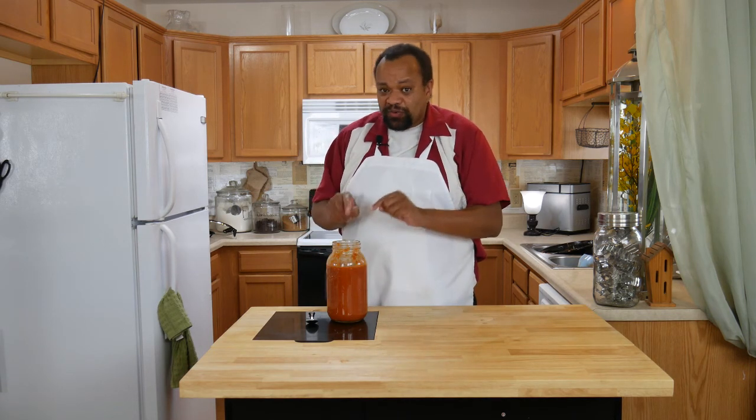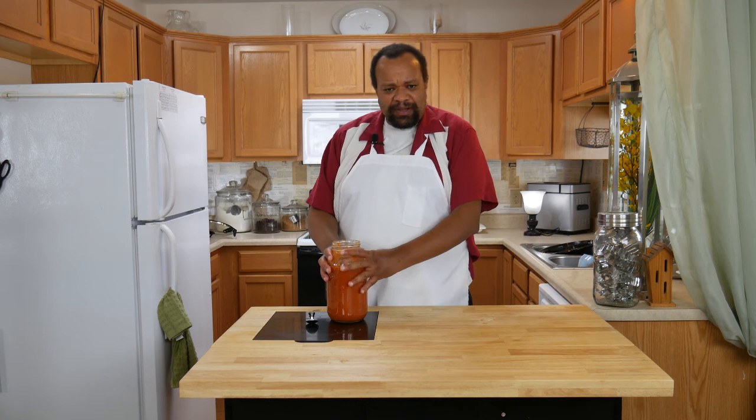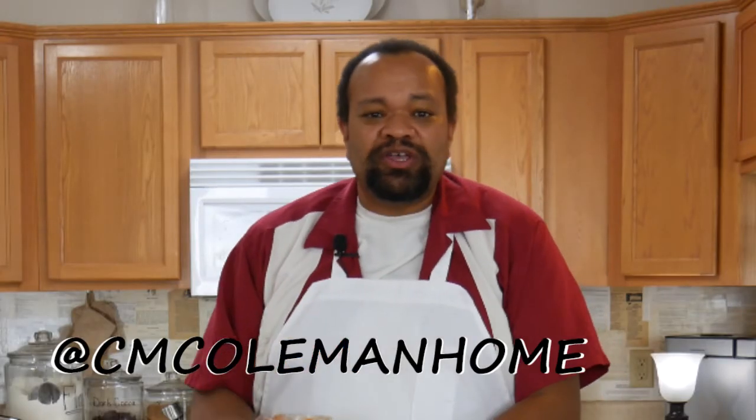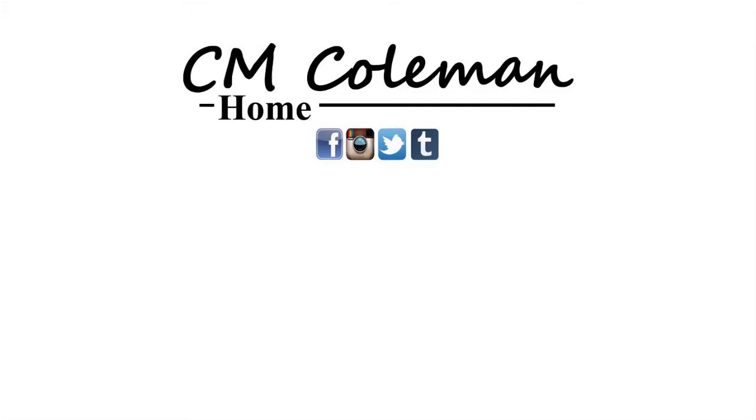This is a really good ketchup and I'm really surprised at how well it came out. If you make this, let me know — you can get a hold of me on most social media at CM Coleman Home. I really like this one and I hope you make it too. If you like this video give it a thumbs up, you can share it, don't forget to subscribe, and check out the other videos on this channel. I love making these videos for you and I hope to see you again next time.